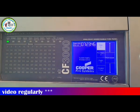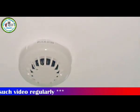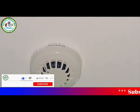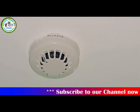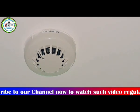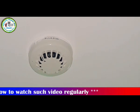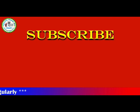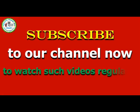Fire panel is okay. Thank you all for watching the full video. Thank you.